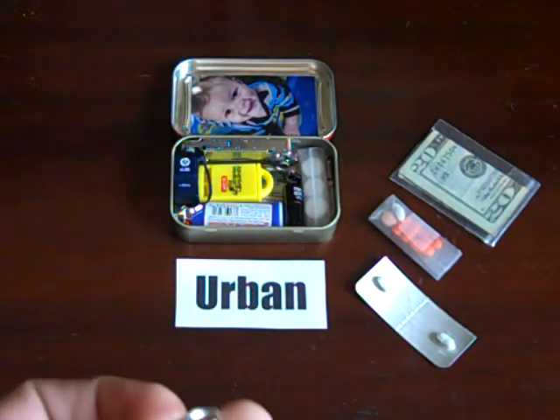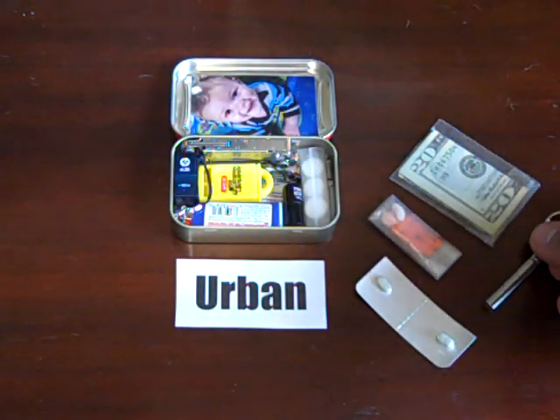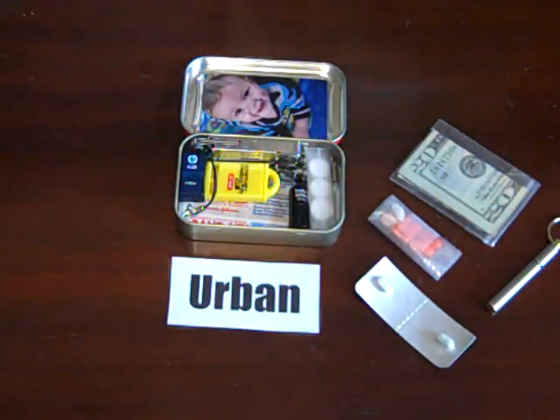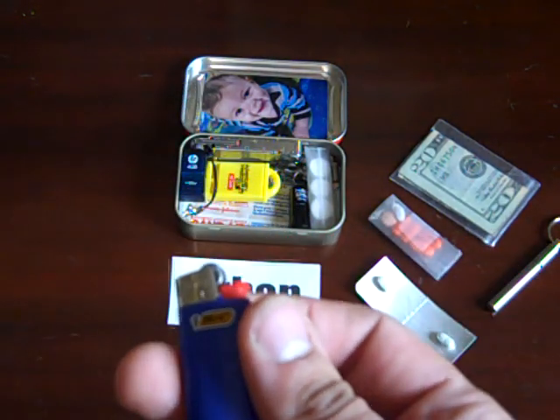I want to have them all in their own little special container. So there's my survival pen. Next I have a mini Bic lighter — I could have had a fire steel in there, but...